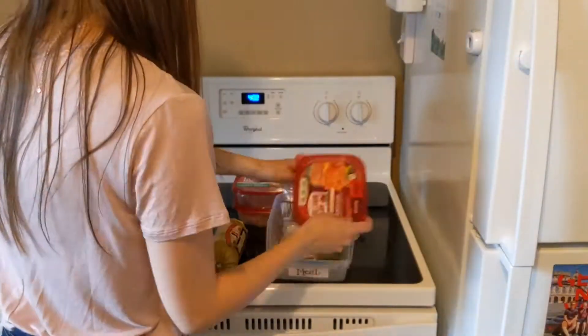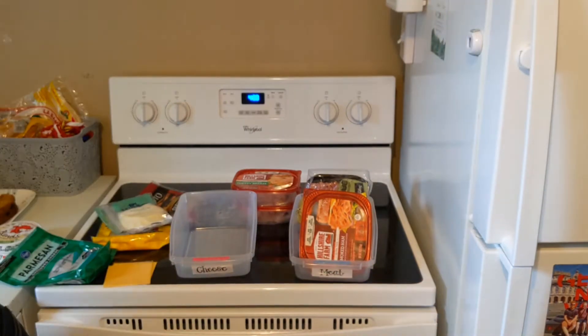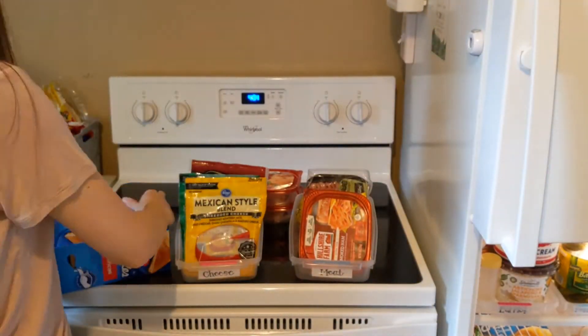Last but not least, throwing in those crisper bins. One of my favorite ways I've hacked my small fridge is by making cheese and meat drawers — these little fridges don't have the luxury of having them built in. Using the bins is great because it helps stop the cheese from falling through the slots in the shelves or getting lost and forgotten in the back.